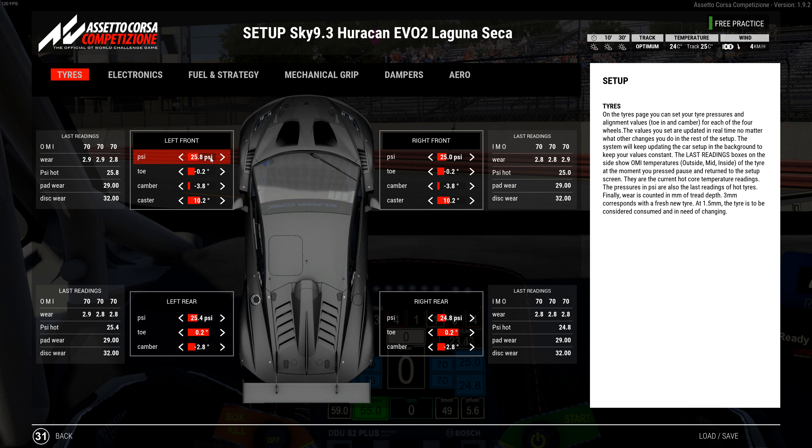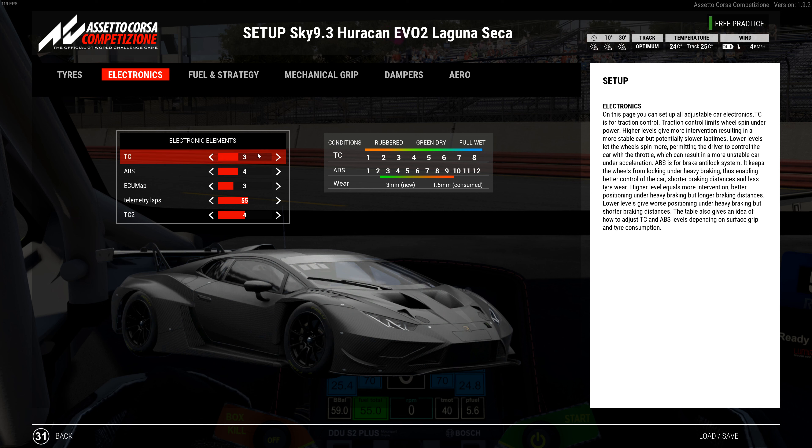I considered less negative camber to get the car to react faster, but honestly I think it's a little faster with more negative camber after trying both ways — you can carry more corner speed with it. That's why I have a little more toe on here, almost like an older setup, but I ran a little more negative toe to get the car to turn in quicker. Electronics are set to 3, 4, 3, and 5.